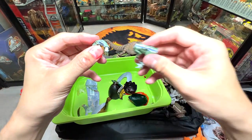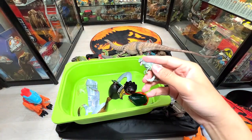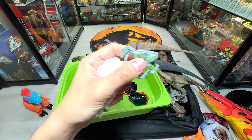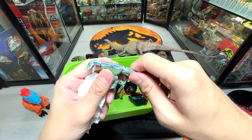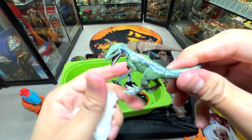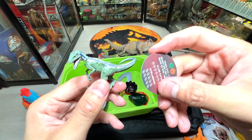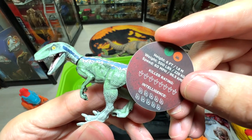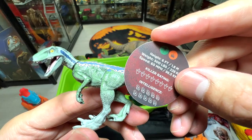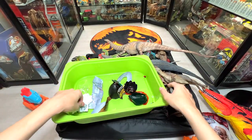Let me pop in the head and clean my hands — this slime is super super sticky. The newer versions are way better because the slime is packed separately from the figure. This is basically Blue, and it comes with a little card: Blue has an intelligence rating of 10 and a killer rating of 8. Super awesome.